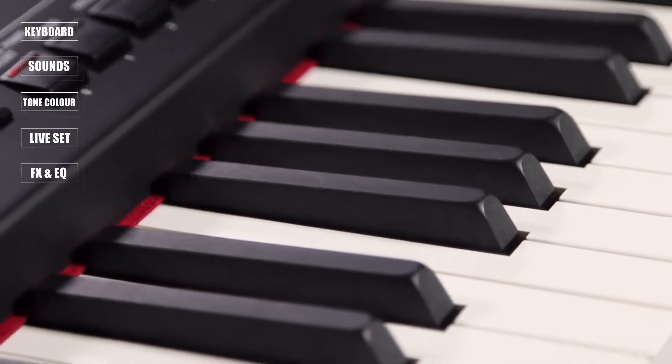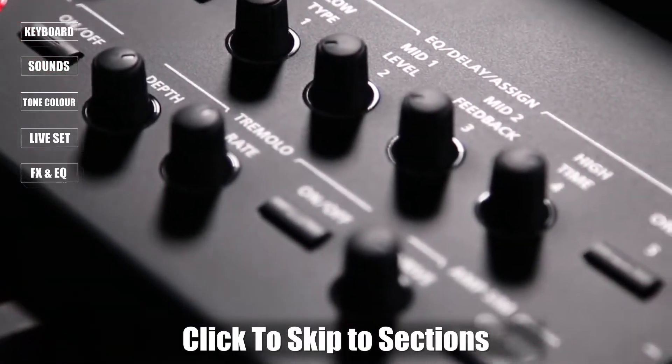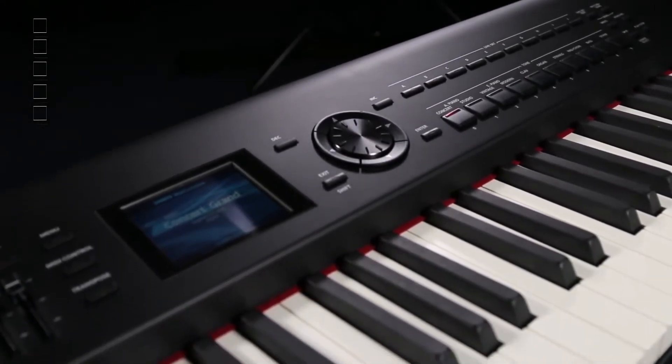Hi, my name is Mark Watson and I'm here for Roland YouTube. Today I'm going to take you through the fabulous new digital piano from Roland called the RD800. Roland has a history of RD pianos that are synonymous with stage pianos of excellence, and this is no exception. So let's get right into this baby here.